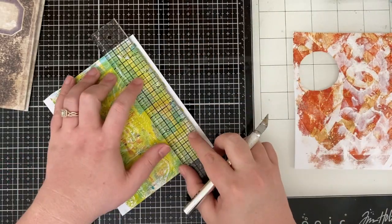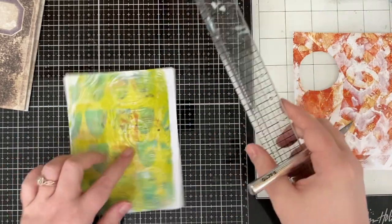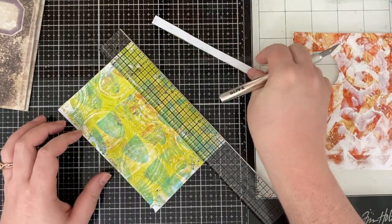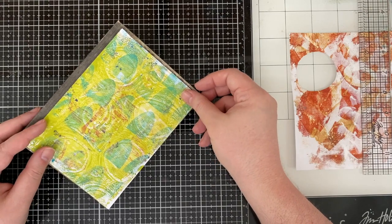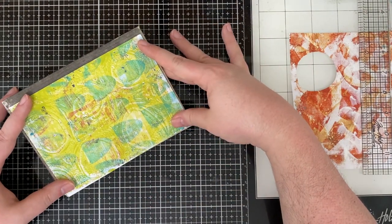How fortuitous — I found this little book, and that's exactly what I'm going to do, but I'm going to decorate it first. So what you're seeing me do is cut up some gel plate prints. You may recognize some of these; they're ones that we've made together on the channel and I just haven't used them up yet. This is also a really good way of using up some of those gel plate prints.